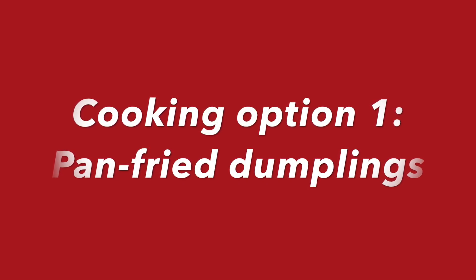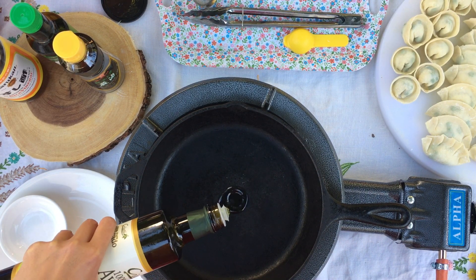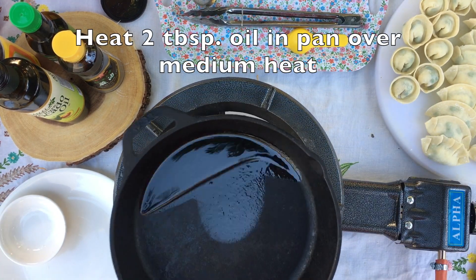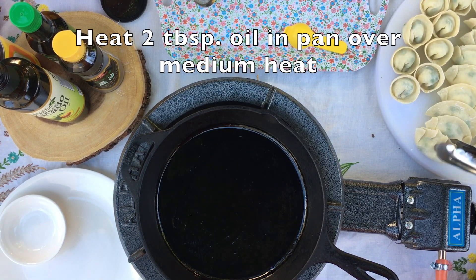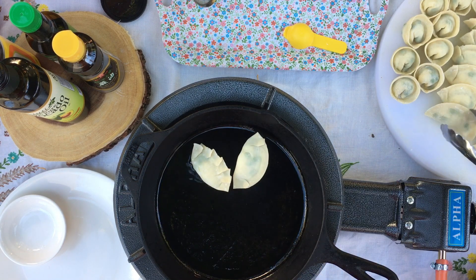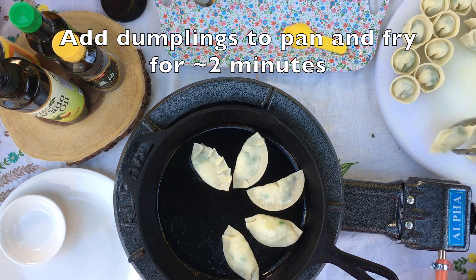Once you're done folding all your dumplings, it's time to cook them. Here are two different ways you can cook your dumplings. One way is by pan frying. First, add a little bit of oil to the pan over medium heat. Let the oil heat up a little bit before you add your dumplings. Now add your dumplings to the pan in a single layer and be careful not to let them touch because they can stick together. This style of dumpling is often called pot stickers because one side of the dumpling will stick to the bottom of the pan.